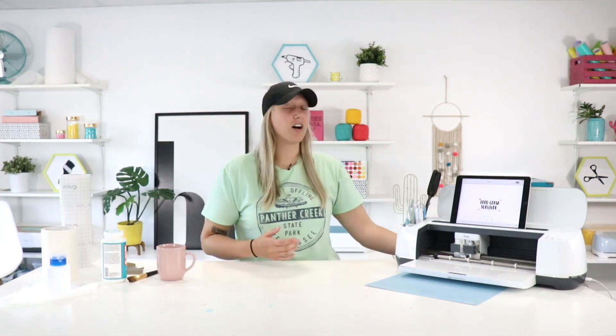Hello everybody, welcome back to the channel. I'm here again with another really fun video for you guys today, brought to you by Makers Gonna Learn, your ultimate die cutting community. If you don't know what Makers Gonna Learn is, we are an awesome digital die cutting community with over 3,000 members, over 1,300 cut files, 200 fonts, awesome printable guides, an exclusive members-only Facebook group, and so much more. To join in on the fun, click the very first link in the description below.